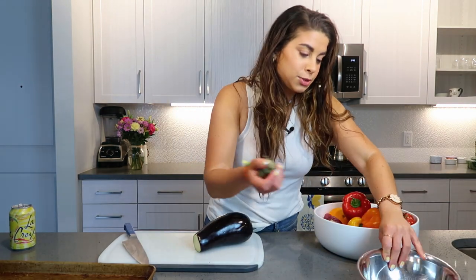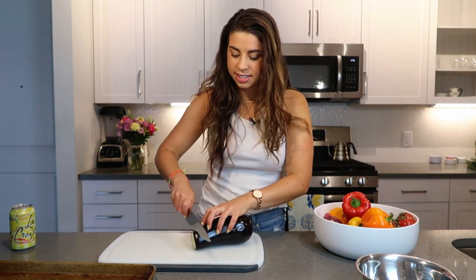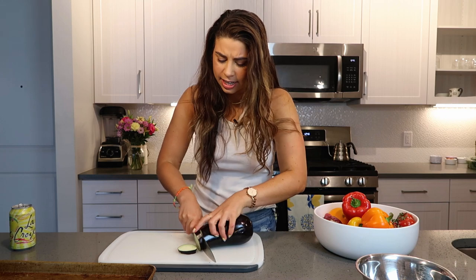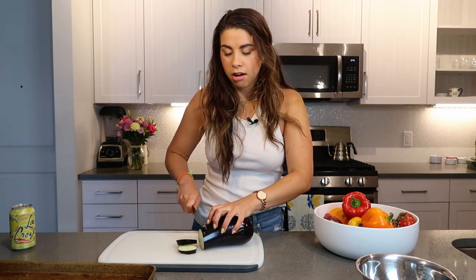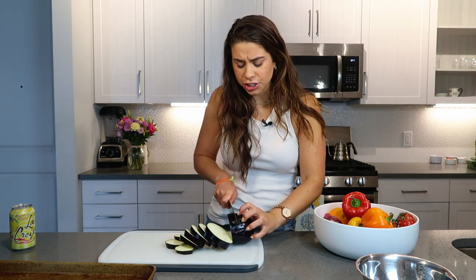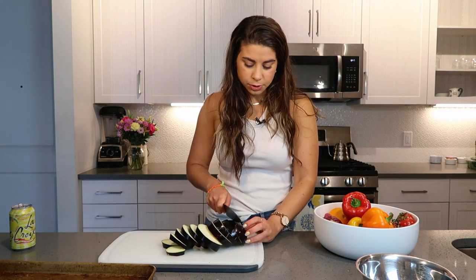Caponata is Sicilian, and it is eggplant, bell pepper, tomatoes, onion, olives, capers — that kind of mixture. It's often cooked down into a sauce. I am making a fresher version. I'm not going to cook it down as much because I really want to be able to taste the meaty vegetables.